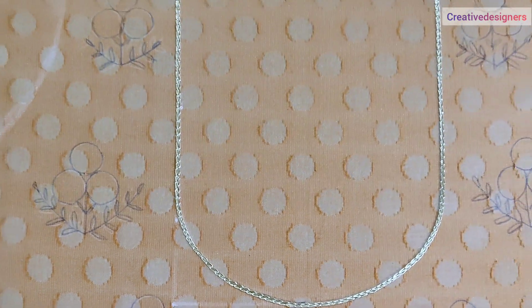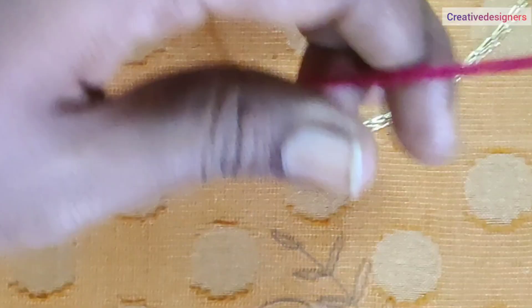Next, we have a chain stitch in gold sariyoda blouse. Next, we have a pink thread.